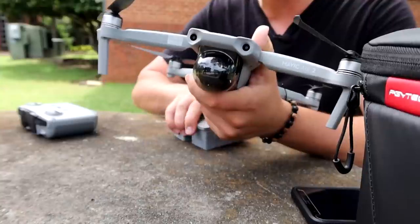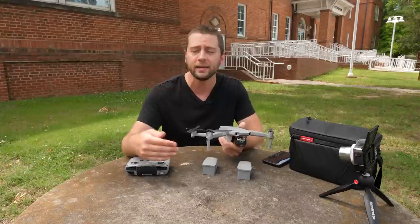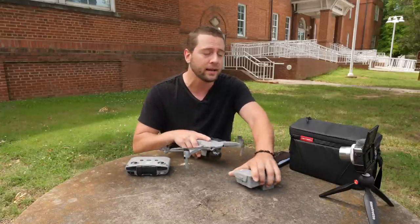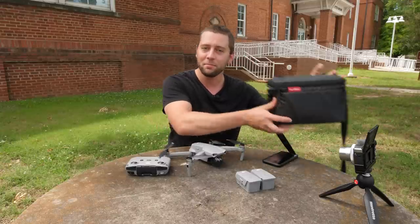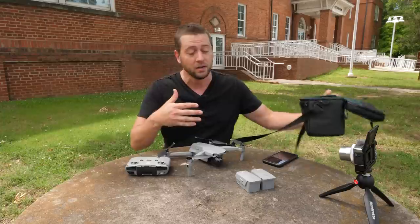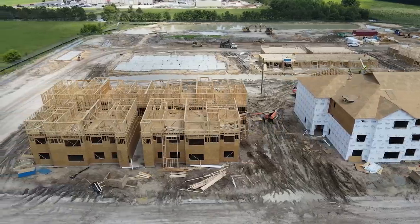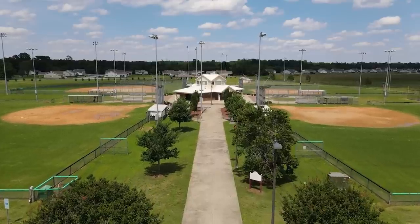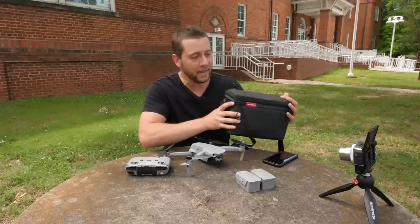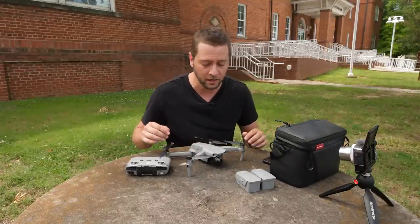Since I opted for the Fly More combo I did get two batteries along with the DJI bag, the carry bag, and of course the charger hub and that type of thing. PJY Tech was nice enough to send me their carry bag for the Mavic Air 2, which is really high quality. I've been using it for a lot of my gigs - I've shot a couple weddings, some live events, realty videos, and I've always carried it in this PJY Tech bag. We'll get more into this and some other PJY Tech accessories later on in the video.